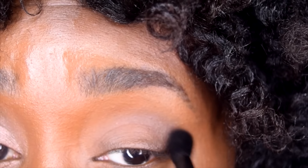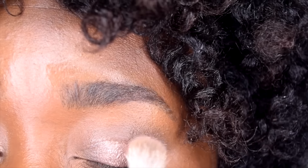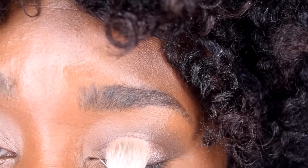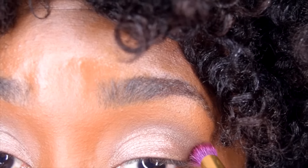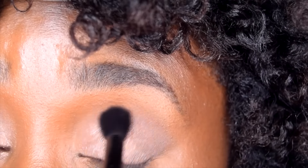The key to achieving a natural look on the eye is blending, so make sure you blend between the colors. Next, I'm taking a gold shimmery color from the palette and I'm patting it on the lid — gently pat. Then I'm going to the crease once more with a darker color. I want to make sure I blend this well; I don't want to lose the depth in the crease.